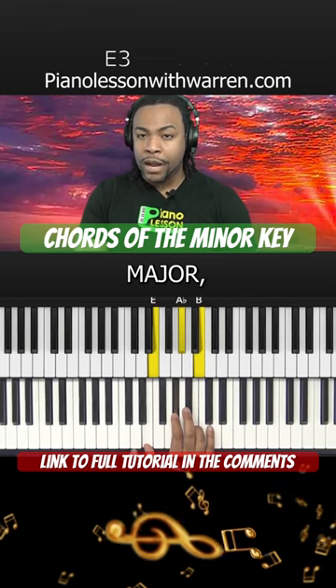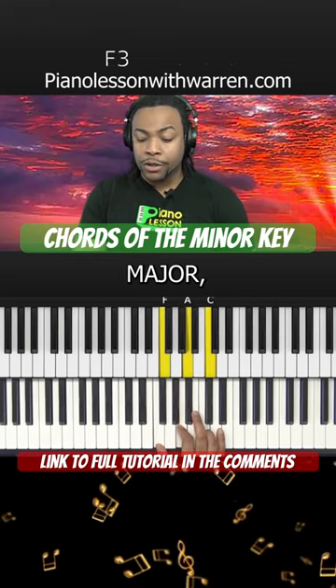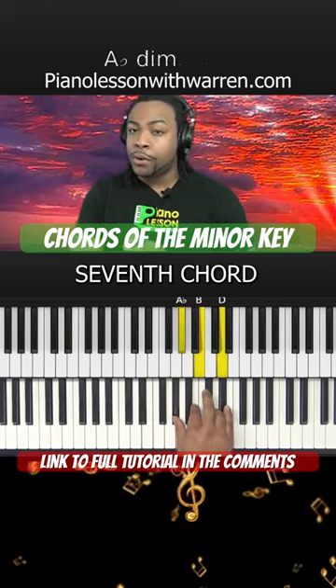The V chord is major, the VI chord is major, and our seventh chord is diminished.